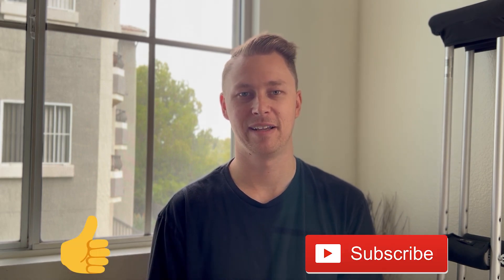Thanks for watching this second video. Please remember to like and subscribe. We're going to get through this together, so let's do this!